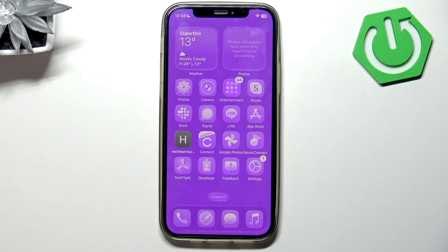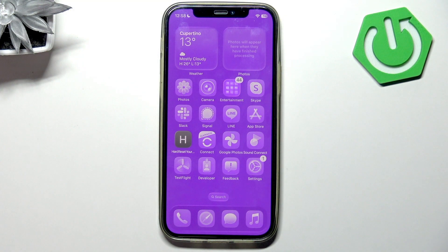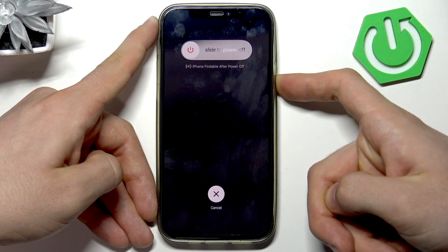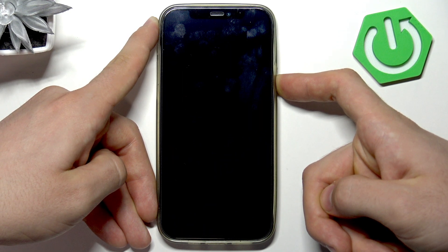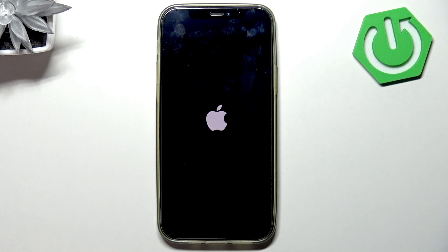Welcome. Now I can show you how to force restart your device with iOS 26. You can do that in the same way as in iOS 18 — just press volume up, then volume down, and press and hold the power button until your device restarts. When you see the Apple logo on your screen, you can release the power button and just wait a while.